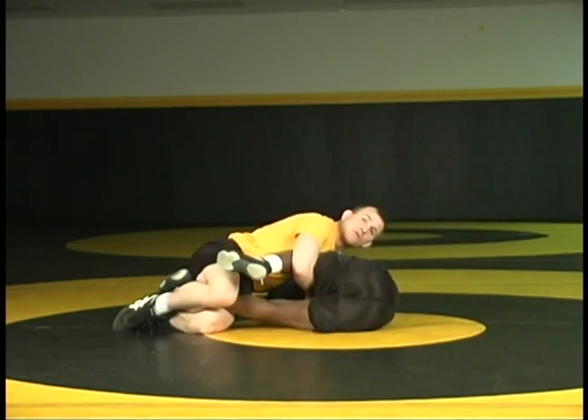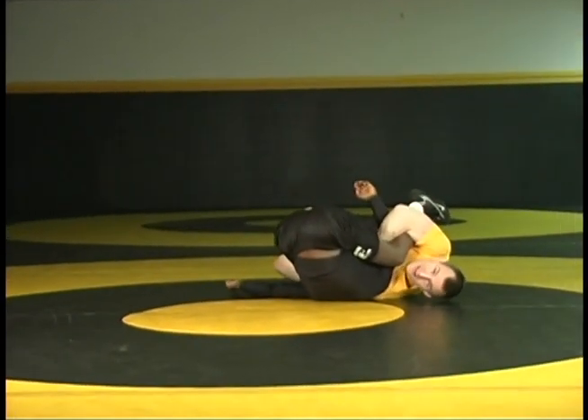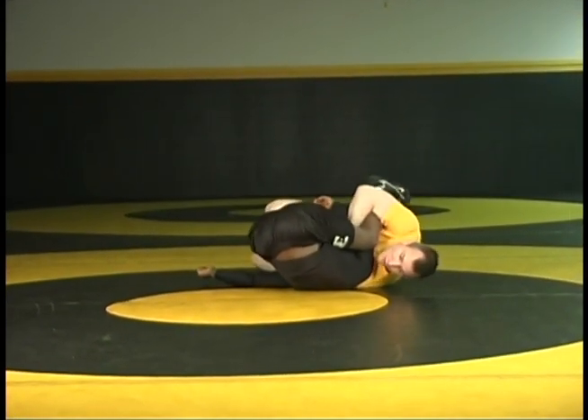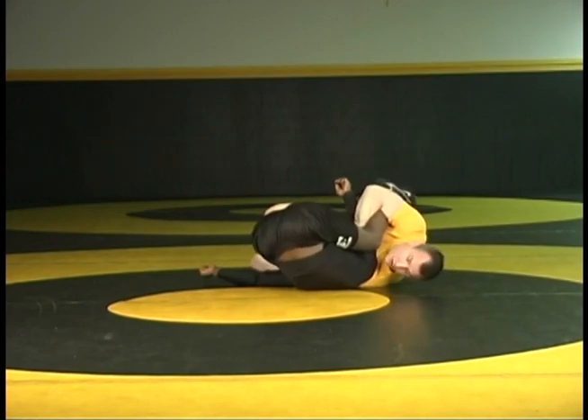Now once again when we hit the mat we want to do a figure four here. Watch your own back, pinch your elbows, and I've lifted those hips up and anchored those shoulders securely to the mat.